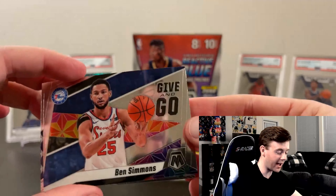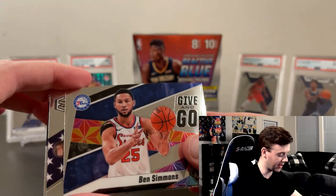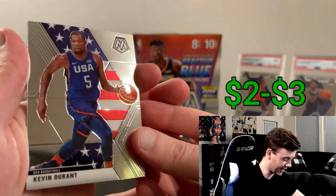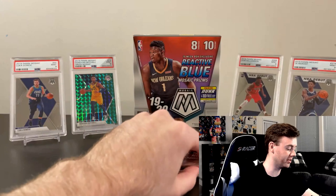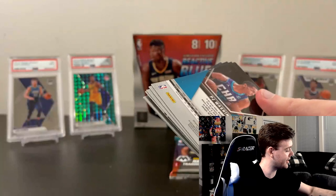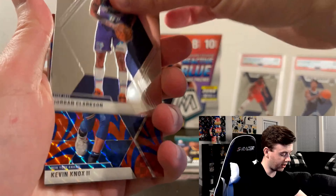Let's see if we can get lucky in this pack. Andre Drummond, Justice Winslow, Marvin Bagley the Third, reactive. Ben Simmons Give and Go — yes, all day, I'll take that! Too bad him and Embiid couldn't play in the All-Star game because their barber had COVID and cut their hair, and the league said nope. And Kevin Durant Team USA card — love it.